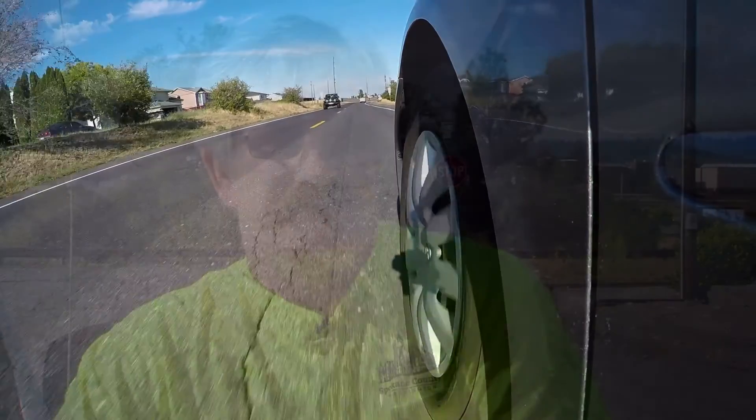What the chip seal does is give a non-skid wearing surface to that pavement. It seals the cracks as well as provides a safe, non-skid surface.